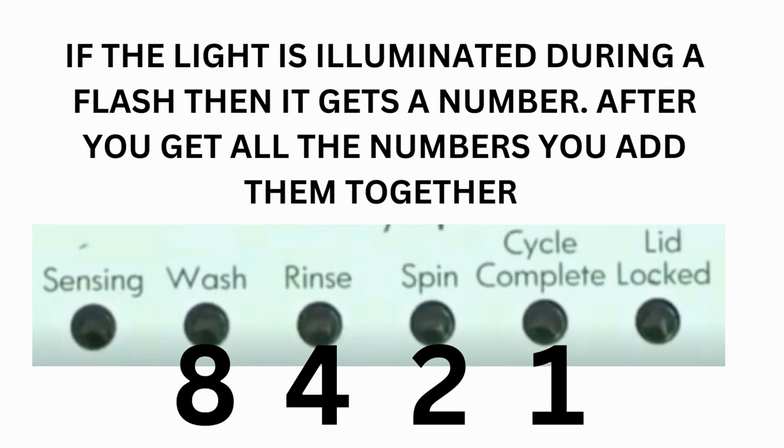The wash light equals 8. Rinse equals 4. Spin equals 2. And cycle complete equals 1.